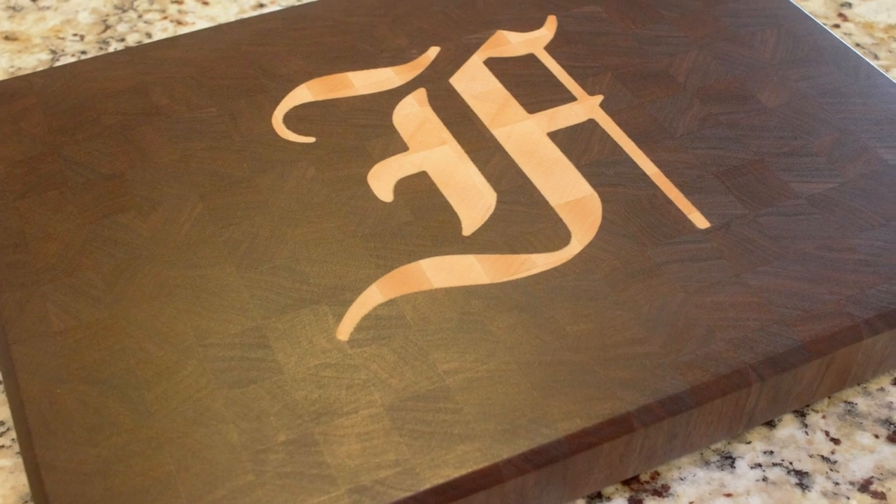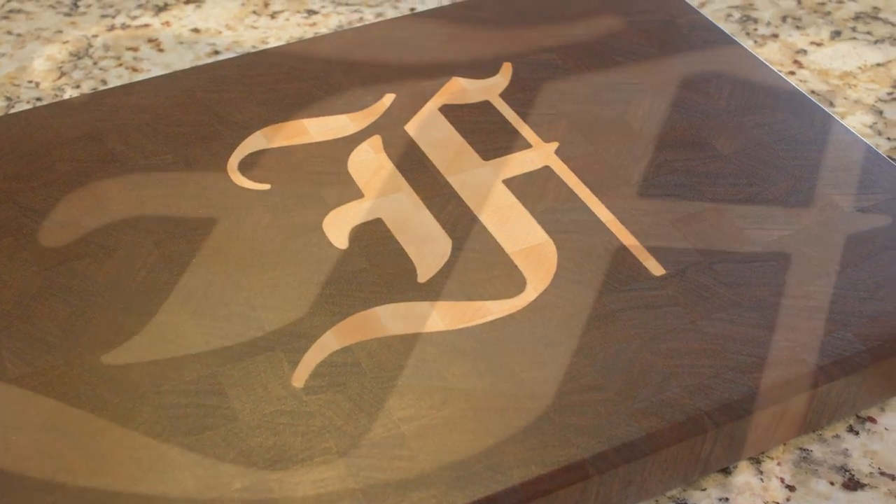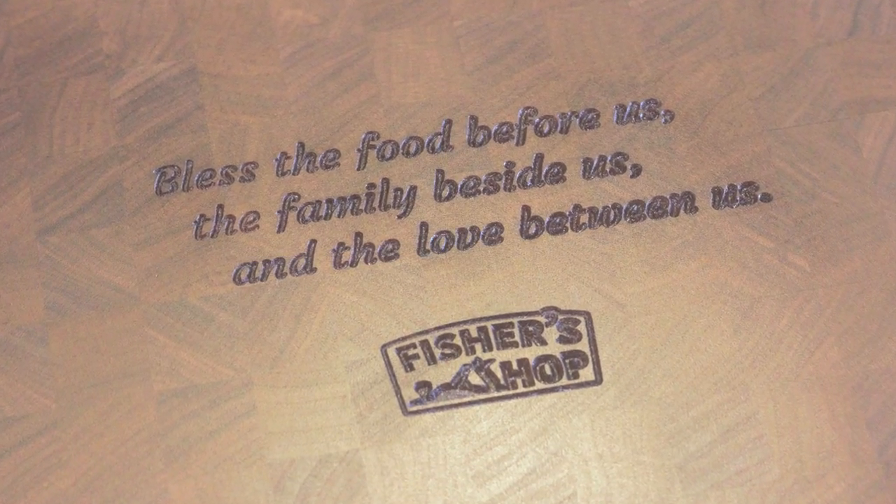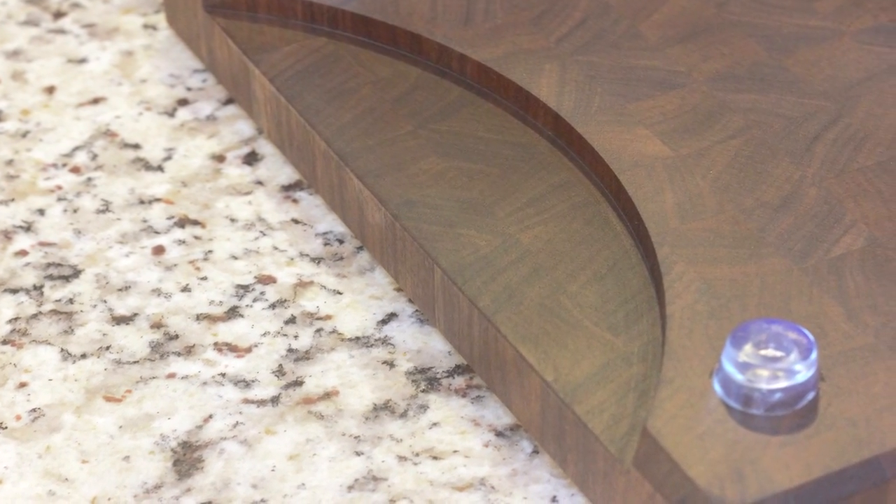And here it is! It just turned out gorgeous. I just love how the end grain pattern looks. The inlay turned out perfectly, and the engraving on the back adds a personal touch. And the recess for the plate on the bottom turned out to be a pretty cool idea too.